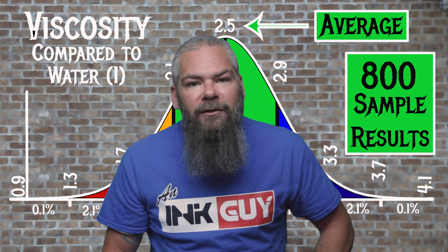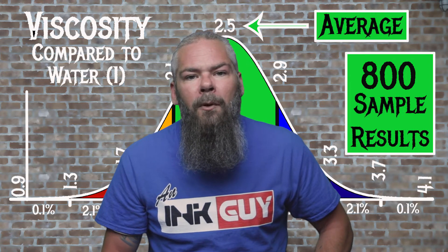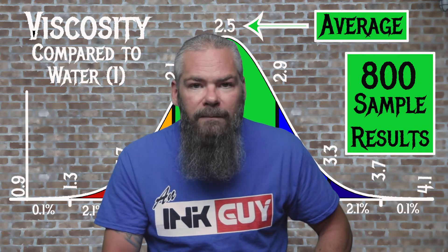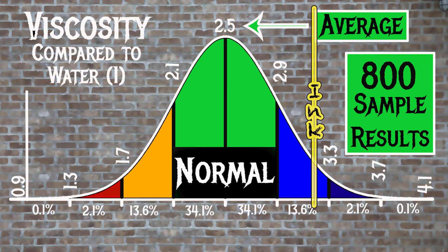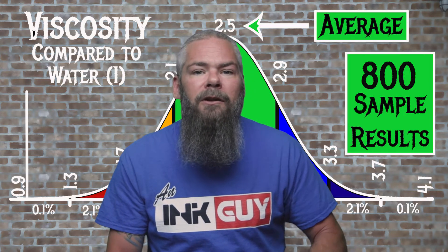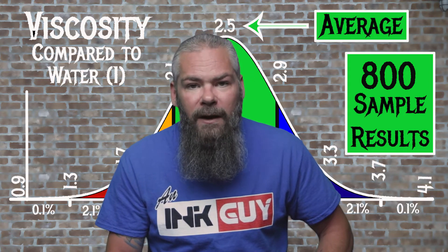For the inks tested, the average viscosity was 2.5 and the realm of normal was 2.1 to 2.9. Mont Blanc's Midnight Blue has a viscosity of 3.18, so this is a pretty dry ink. If you're interested in how the viscosity test is done, there's a link in the description to that video.